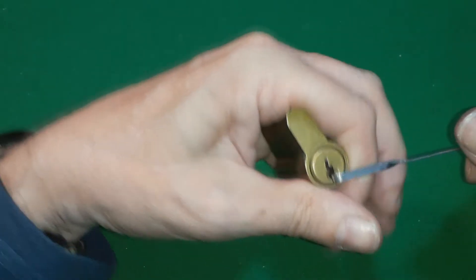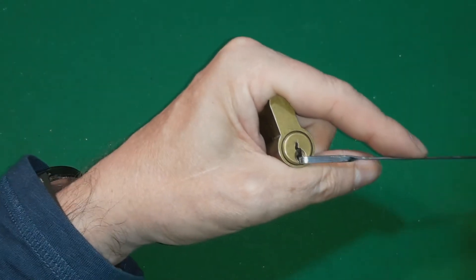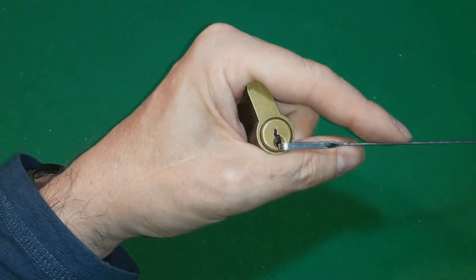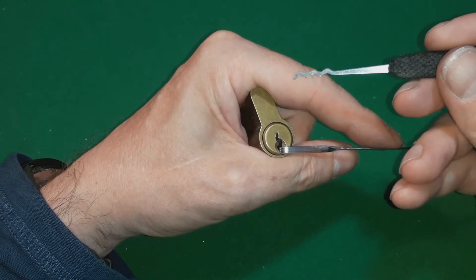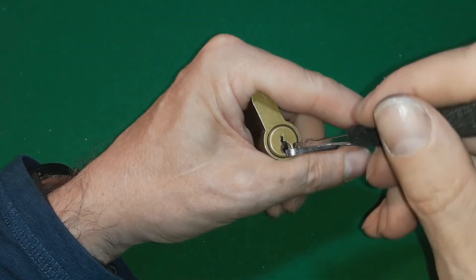But then I figured, it's so inconsistent, I thought this is a great lock to try a different picking technique than we normally see. So I thought what I would try is the Andy Mack way of picking - I'm going to rake it a little bit with this, and then I'm going to try single pin picking using the humps on the rake.